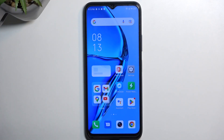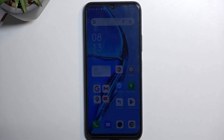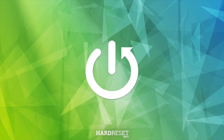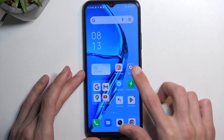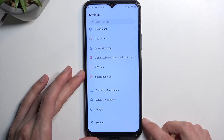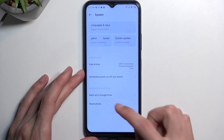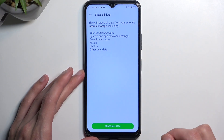Welcome and follow me as I demonstrate the Infinix Hot 20. Today I'll show you how we can hard reset this device through settings. To get started, let's open up settings, scroll all the way down to system, and in here we're going to select reset phone and erase all data.